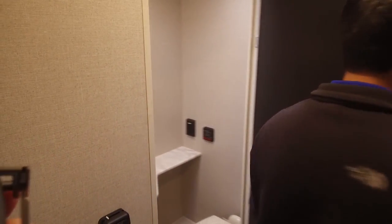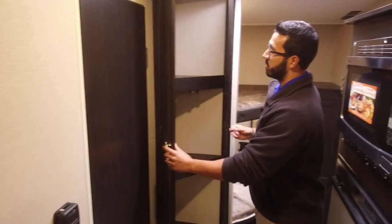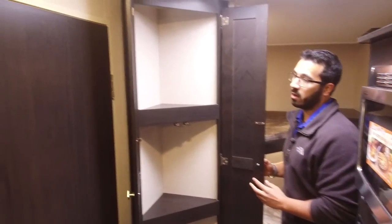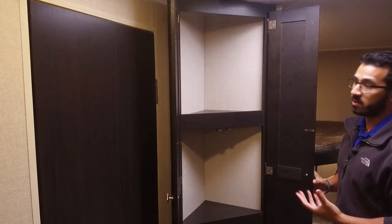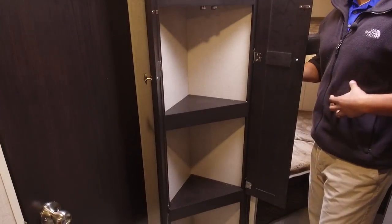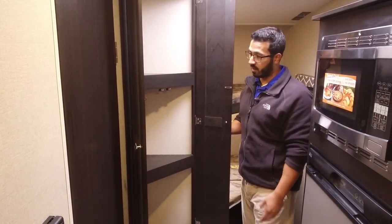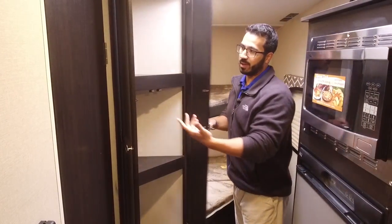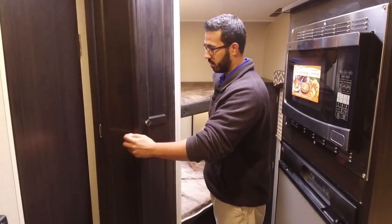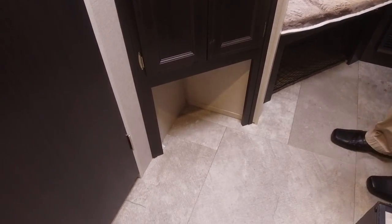So we step out of the bathroom here and take a quick look right outside before we go in the back. Open this up — a little bit of extra storage here. You may want to use this as a pantry if you have a lot of food, or myself personally I would probably use this as a little linen closet — put my towels and stuff in there, maybe a couple extra things for the kids' clothes. And you do have a little bit of storage there underneath so if you want to put the kids' flip-flops or something there, you can do that as well.